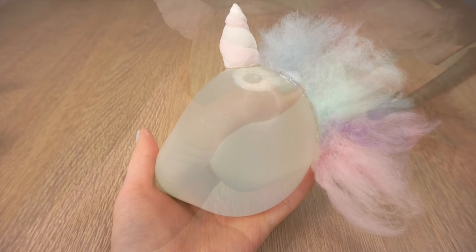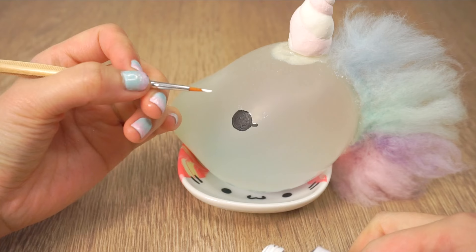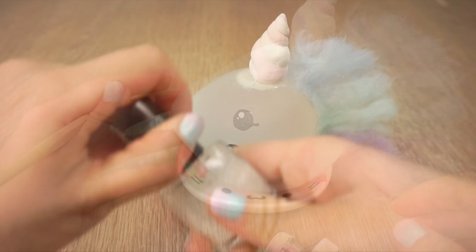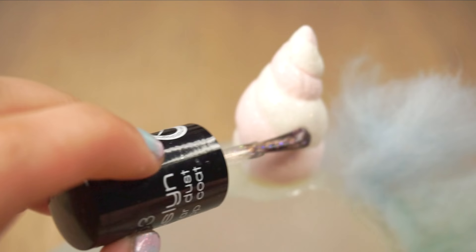Now you can simply give your unicorn a haircut and then draw on eyes with a black marker. I actually went in and colored it again with acrylic paint so that the black color stands out more. And lastly just add tiny dots for the eyes using paint or nail polish. If you want, you can also glaze the unicorn horn using a glitter nail polish top coat — this is actually the same one I used for my own nails in this video, and sadly for all you Christine fans, this is a shimmer not a holographic.